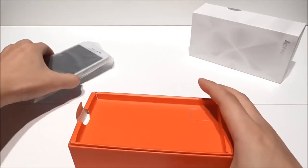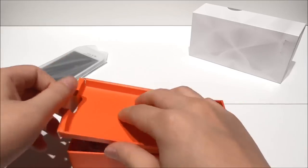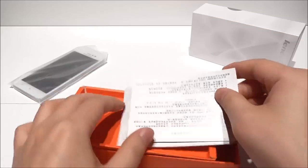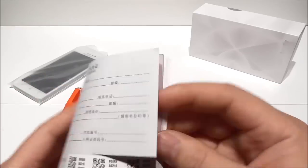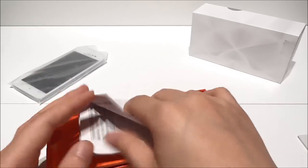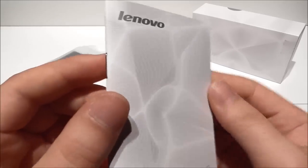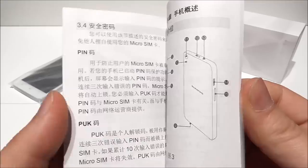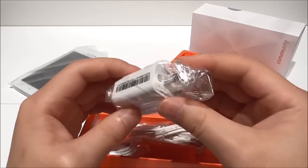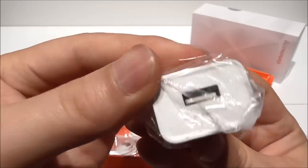Let me put this aside and let's have a look at the rest of the box. I think this must be some kind of warranty card, mostly in Chinese. Then we also have here a user guide, a manual, also in Chinese. Then we have here the SIM tray opener, we also find here the wall charger, branded with Lenovo.